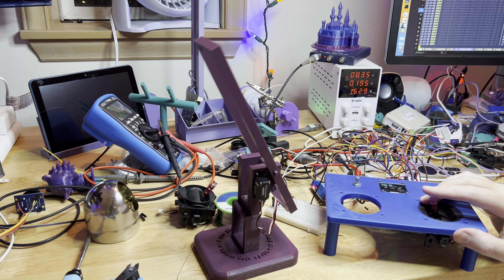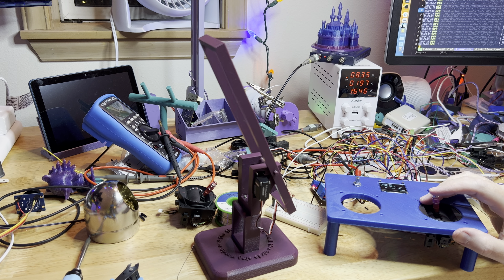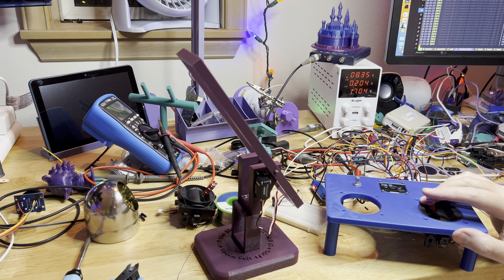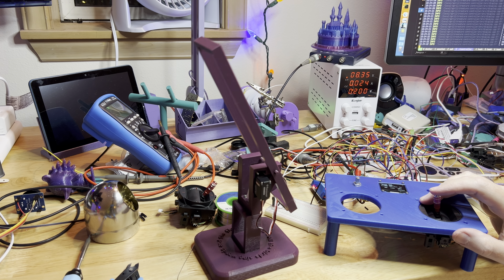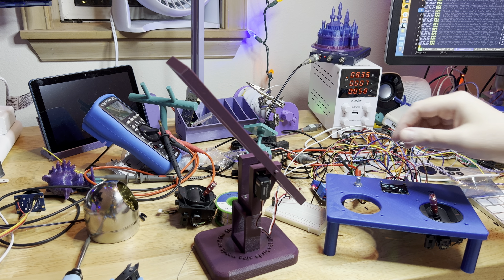and running commands on a servo controller which is animating this. I have some work to do with smoothing algorithms and I should probably use something other than fishing twine, but this is a success. I am able to manipulate this thing with just this. I've also got a pot here that I put in.